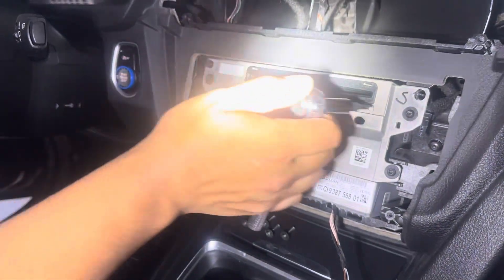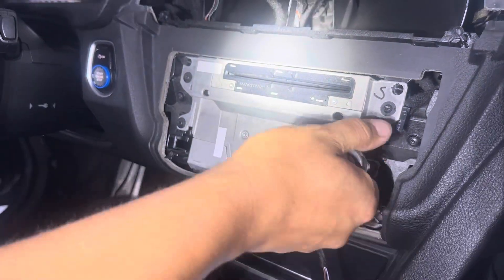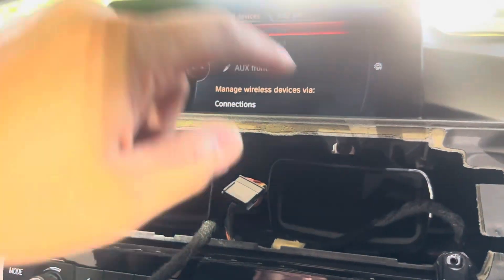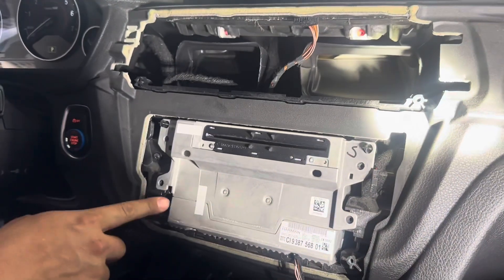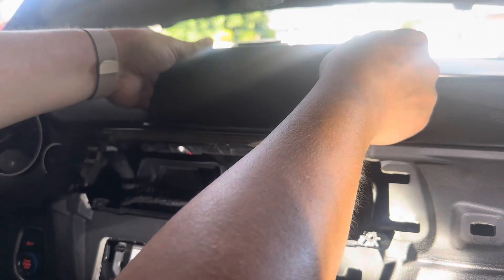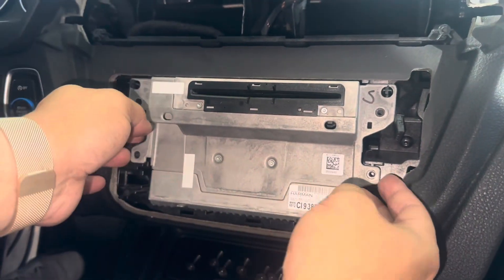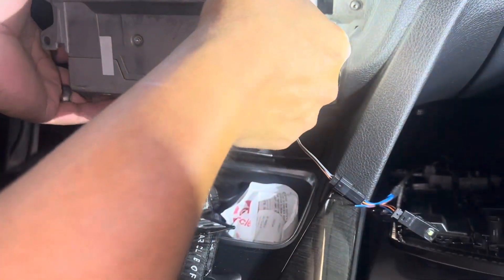We've got four T20 screws to take out to get the NBT unit off. There are also two more screws — one right here and one right there — that hold the screen in place, so we're going to take those out as well. With the screws out on the bottom and top, we can pull this unit out. Just pry it upward and this will loosen it. We're pulling out the NBT now — make sure you guard your shifter so you don't scratch it.